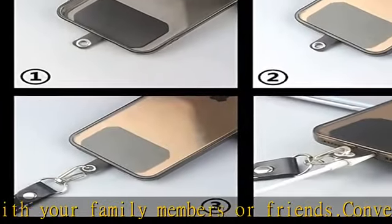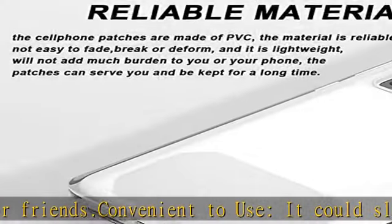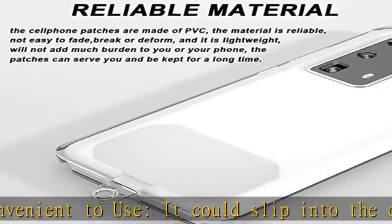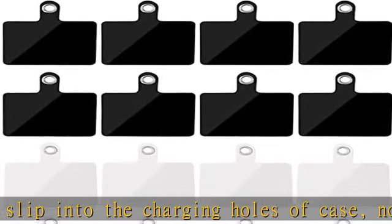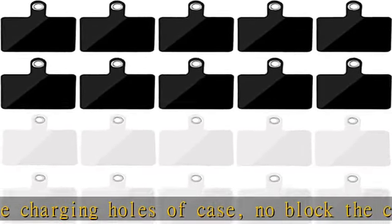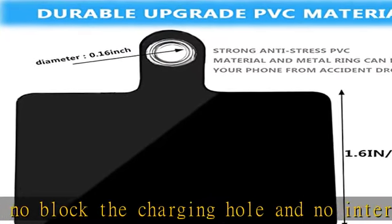Wide usages: phone sticker size is about 2.1 x 1.6 inch, hole inner diameter is about 0.16 inch, which could fit almost all cell phones. It could fit into the charger hole of the phone case which has a full coverage case. Note: half cover case is not supported.